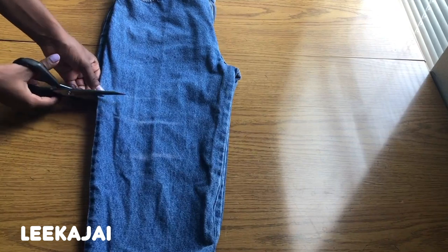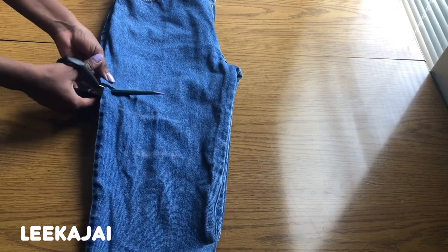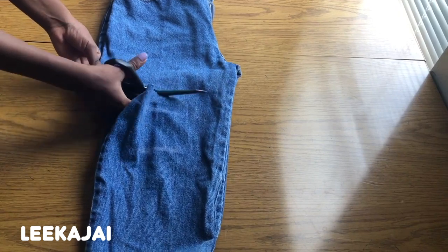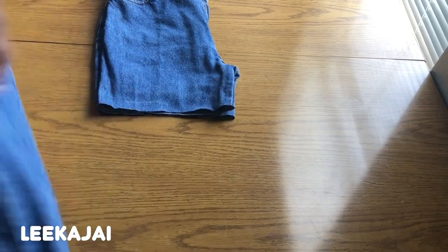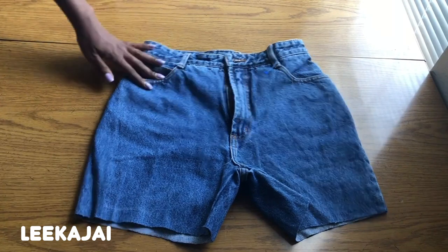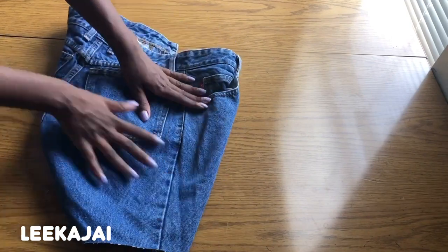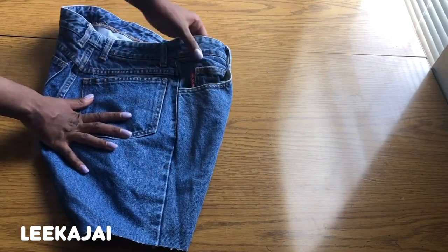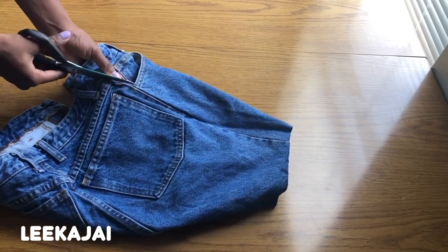Once you've adjusted the pants, making sure that there's no folds underneath, you can go ahead and make that cut. I want to keep the waist of the shorts, so I'm going to start that cut a little bit down from the waist.